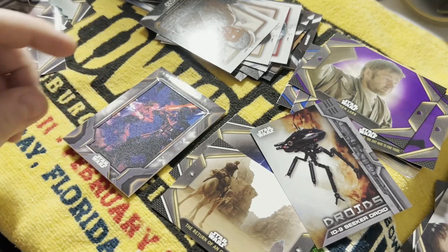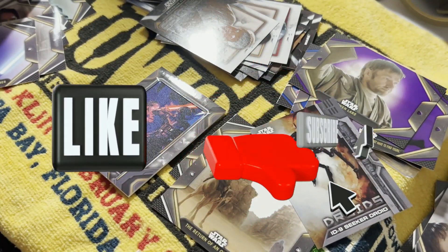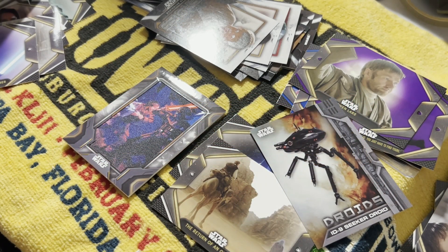Guys, I appreciate you watching this. If you liked it, make sure you give it a thumbs up and subscribe if you haven't, because we're gonna do videos like this all the time. Till the next video, may God bless you, take it easy.